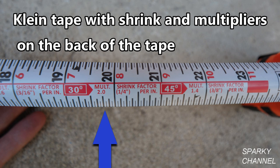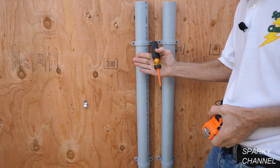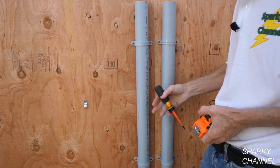Here's the tape for 30 degree bends. You see the multiplier is 2.0. Since we're jumping up three inches with our bend, we're going to multiply that by 2.0 and get six inches — six inches will be the distance between our bends. Then right next to it, you see the shrink factor is one quarter inch per inch. Since we're jumping up three inches, that's a quarter inch times three, or three quarters of an inch. We just said the entire conduit shrunk an inch and a half, but that's two sets of bends. So the shrinkage for this length of pipe is three quarters of an inch — one quarter inch times three.